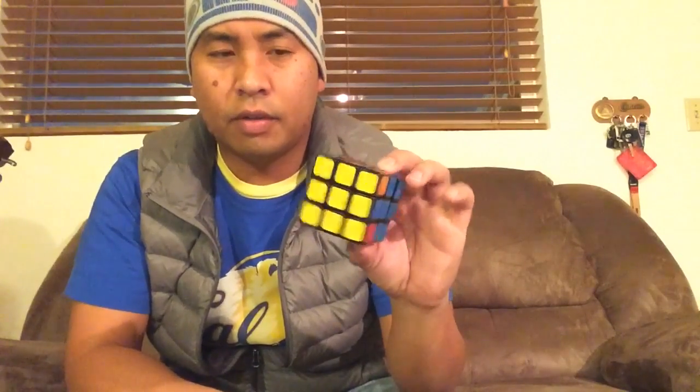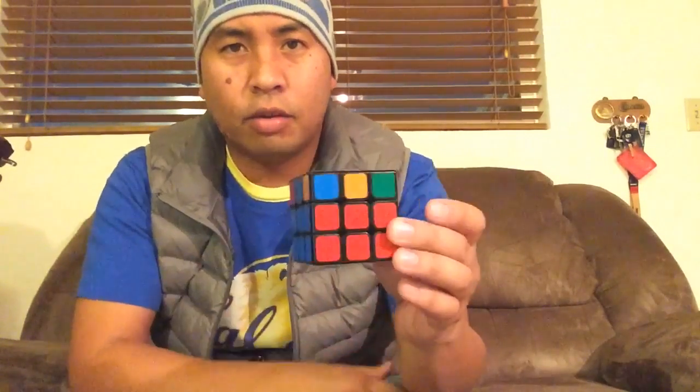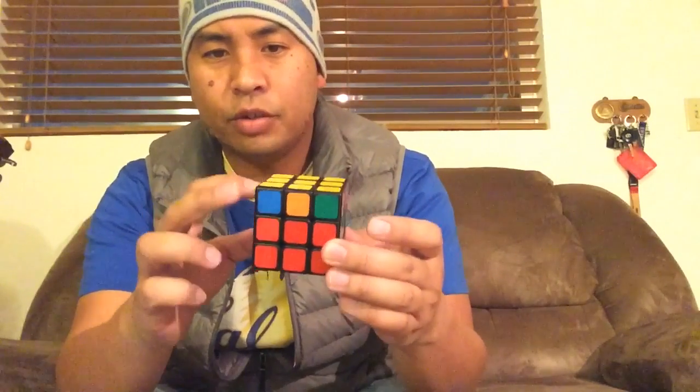So today, what I'm going to show you is this last layer. So here's the situation: you have the first two layers solved and you have yellow solved. So you're on OLL — it's called the orientation of the last layer. You have to just fix each side of the yellow.